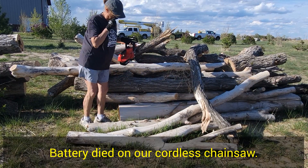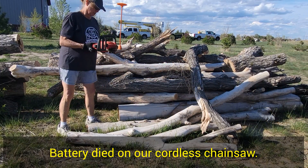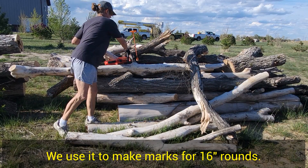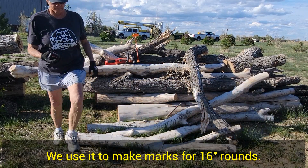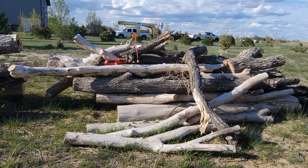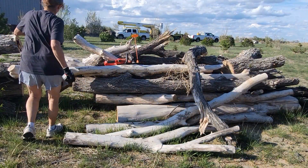Crap, it's dead. Get the battery off, get our charger.